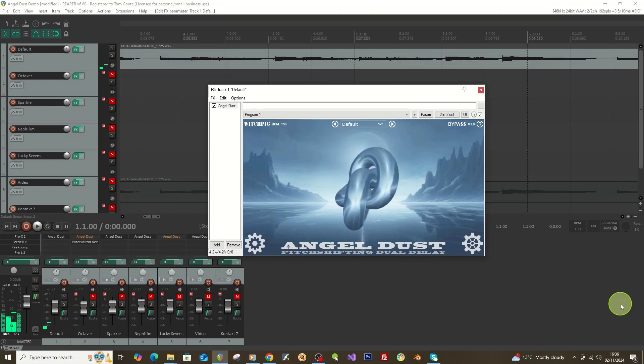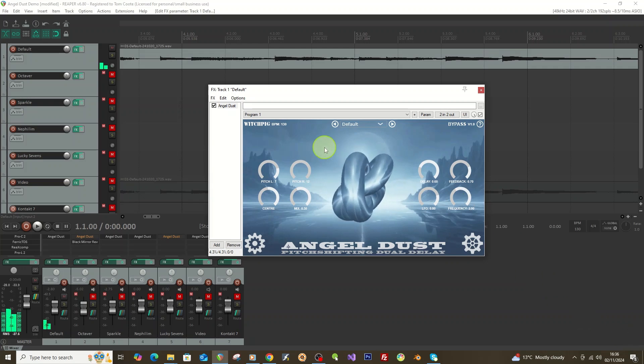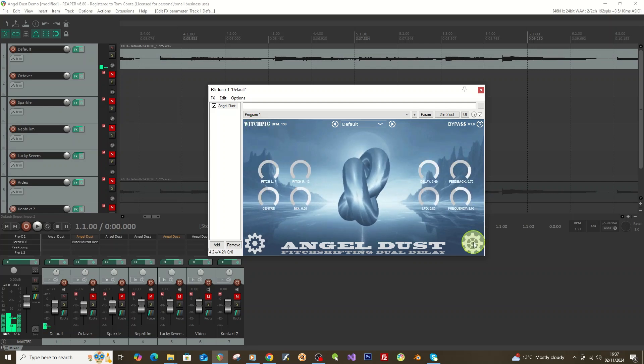In this video I just wanted to do a quick walkthrough of my new free Angel Dust plugin. You can download it from the WitchPig website. It's a pitch-shifting dual delay — basically a pitch shifter with some extra modulated delay on it. If you click on the WitchPig logo it will open up witchpig.co.uk, where there are tutorials and help videos, especially for installing it on Mac which can be a bit of a pain.